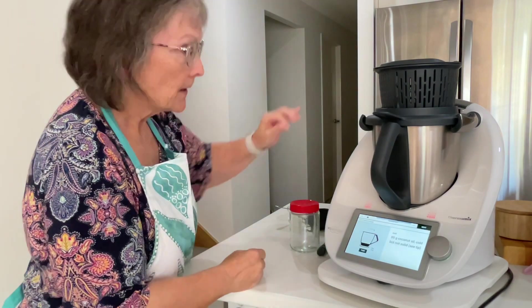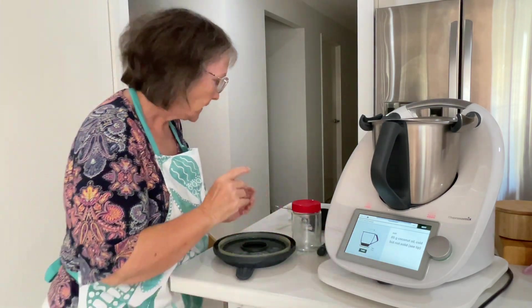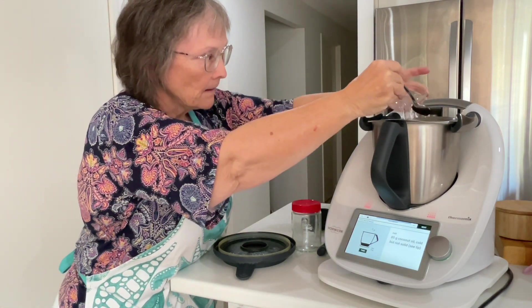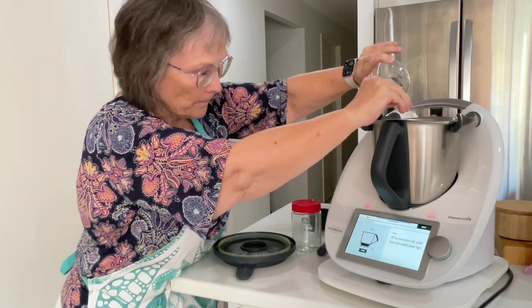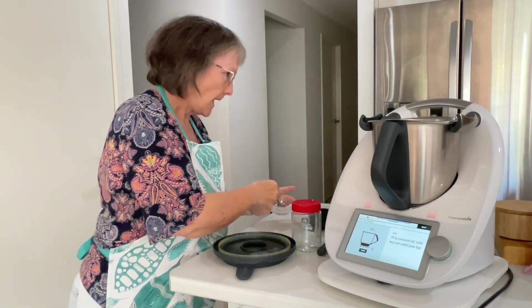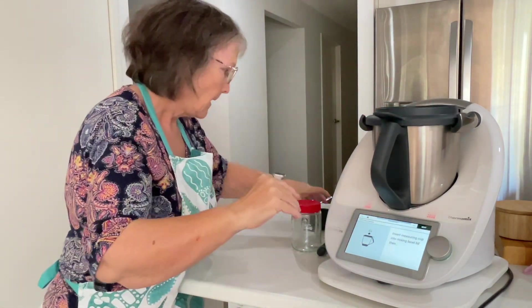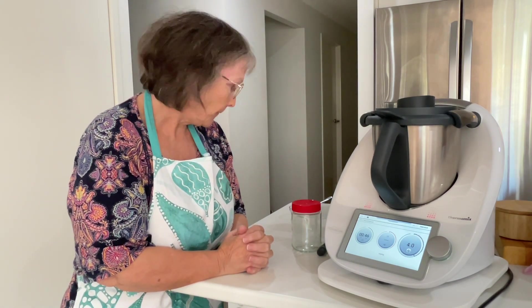Next it says to add 85 grams of cold coconut oil — mine is still a little bit liquid. Now pop the lid back on, whip in the measuring cup, and blend for one minute on speed four to combine the coconut oil.